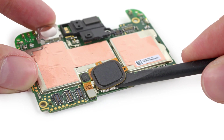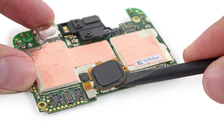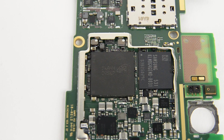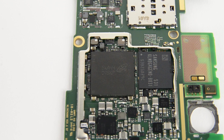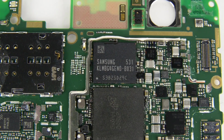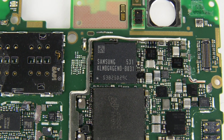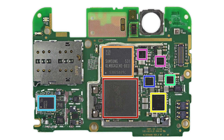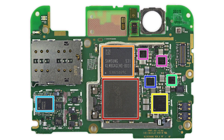The next component we remove from the motherboard is the square fingerprint sensor — turns out the only thing making this fingerprint reader circular is the case hole. Now we can turn our attention to the chips: 3GB of Micron LPDDR4 RAM layered over the Qualcomm Snapdragon 810 version 2.1, which has a 2GHz octa-core 64-bit CPU. Right next door we find 32GB of Samsung-made eMMC 5.0 NAND flash. To see the complete list of chips we've identified, head on over to the teardown at ifixit.com.